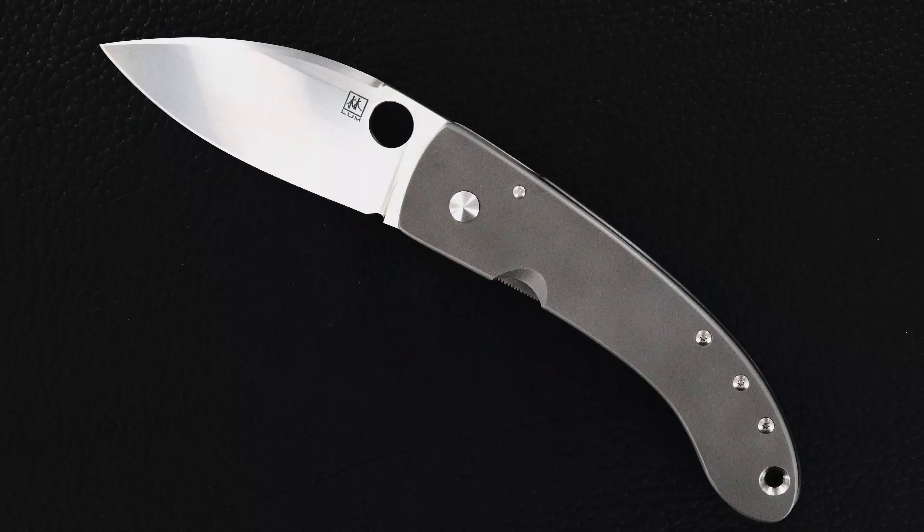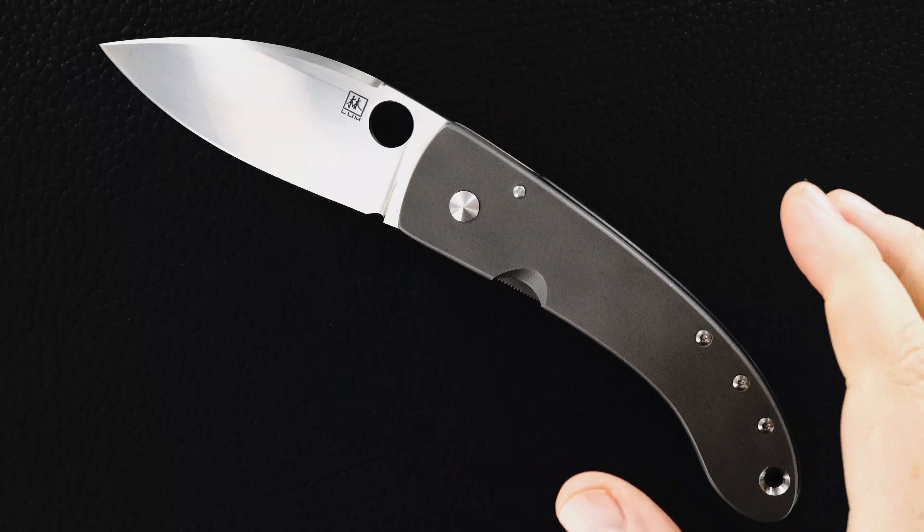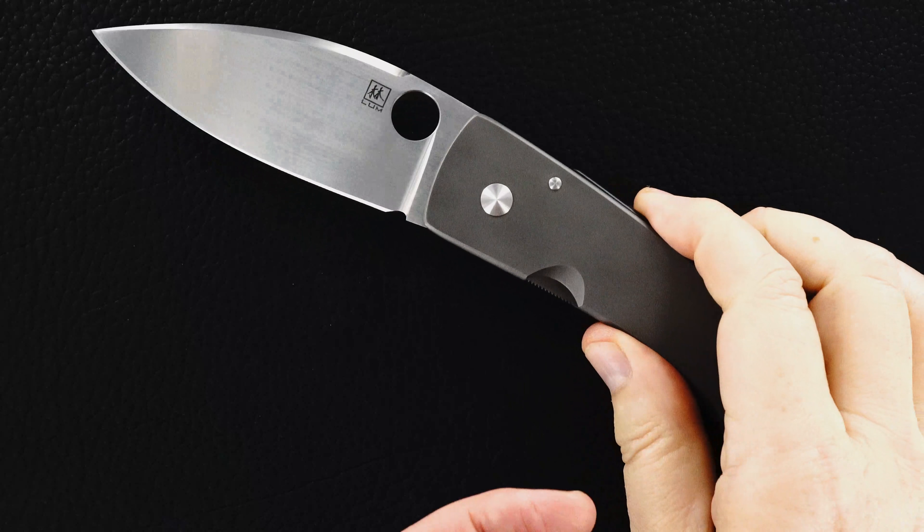Hey guys, everybody knows my respect for the late Bob Lum — for the guy actually, and his work too. This is a beautiful Bob Lum large Chinese folder, and it's a frame lock, which is pretty rare in Bob's world.